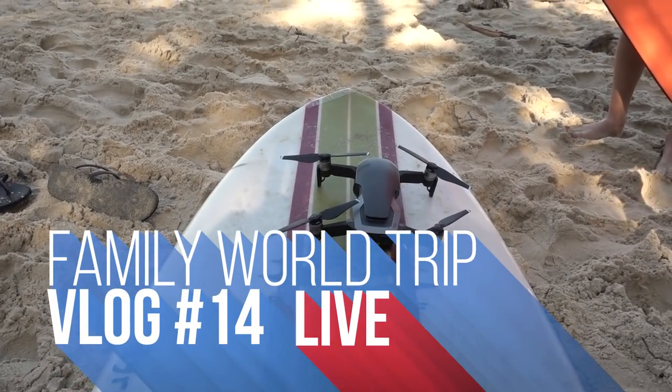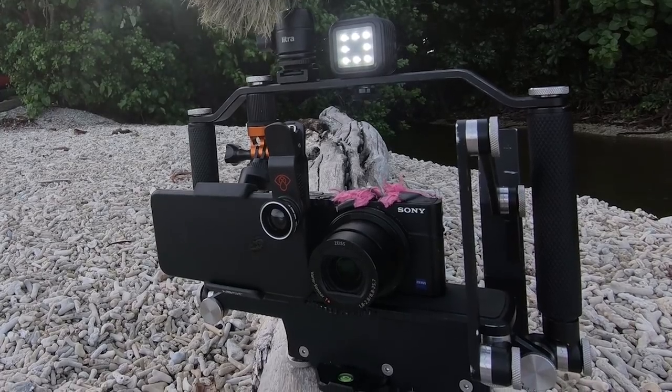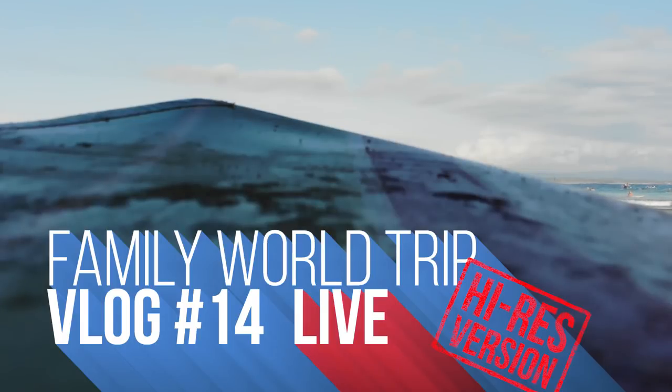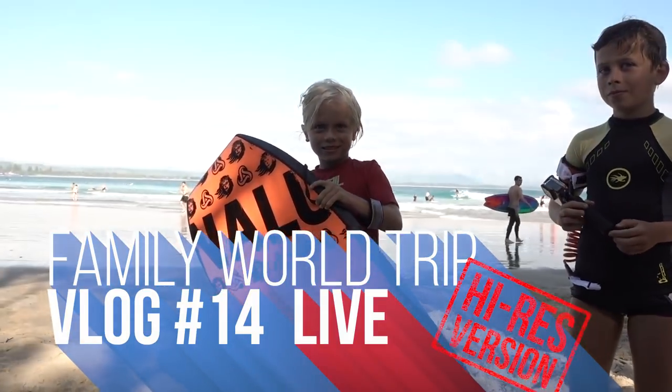Welcome to Byron Bay on a beautiful morning. First up, if you've not watched both the low-res stream and the high-res edited 1080p version, you should probably do that first.